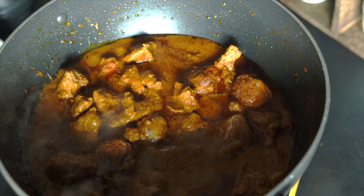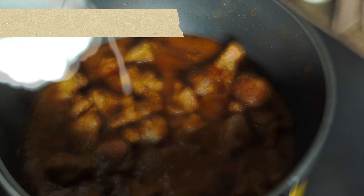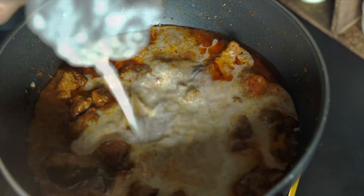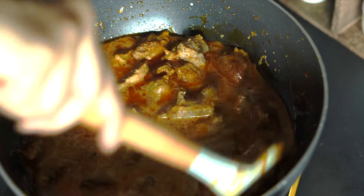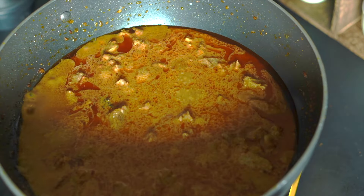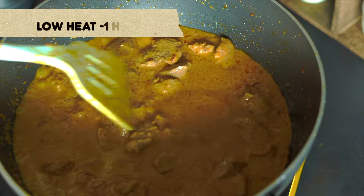So here we're going to add one cup of fresh coconut milk. Stir this briskly, and as it simmers you're going to reduce the heat. Now we're going to cover and cook this slowly for one hour — don't forget to open and stir in between.